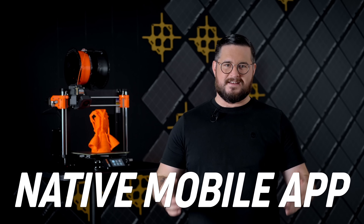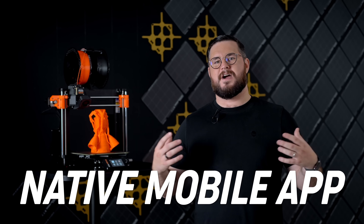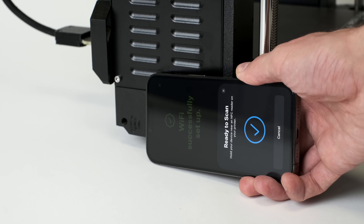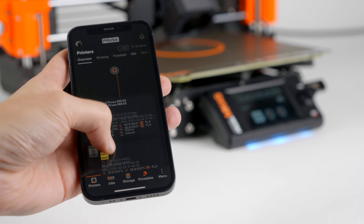We have a new native mobile app. You can print directly from Printables, control your print, get notified about filament changes, and the Wi-Fi can now be set up with a simple tap with NFC. But using the app is completely optional — you don't have to use it at all.